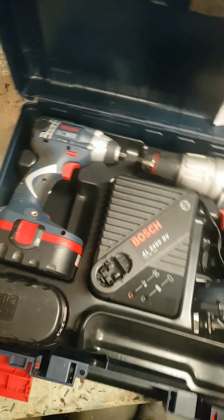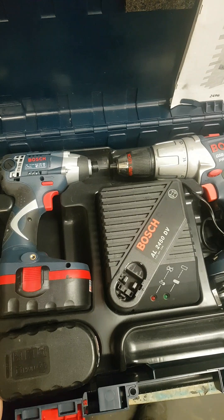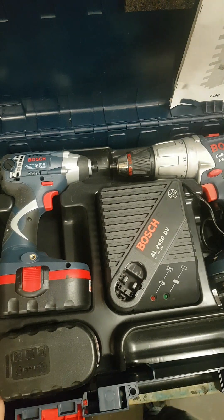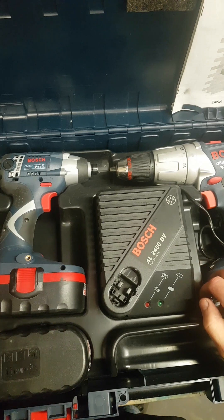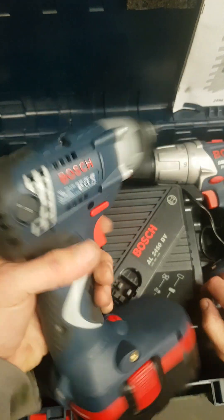Here's a fresh looking one — an old 18V Boss drill set. Drill and impactor, nearly brand new. The impactor's done nothing.